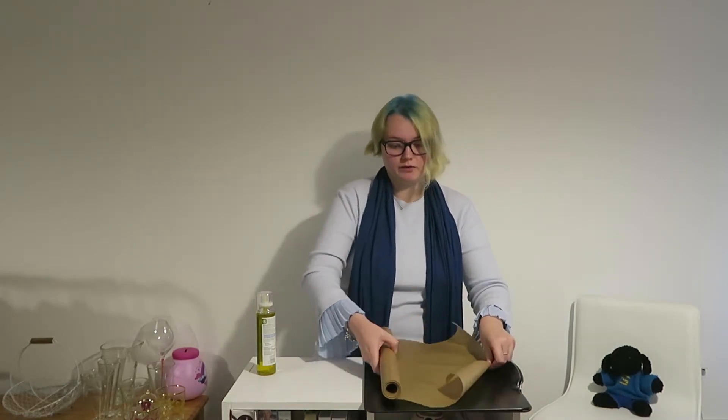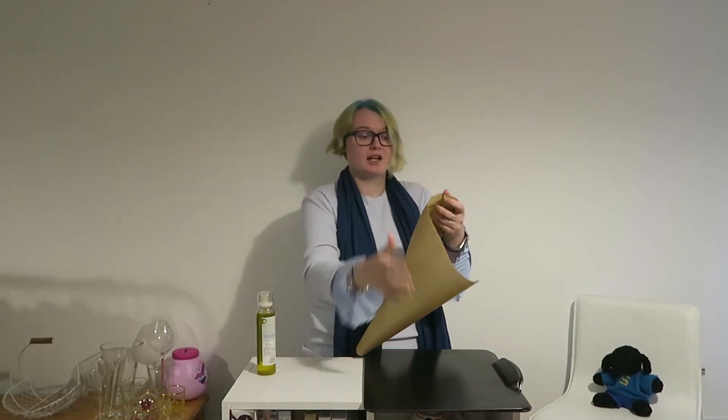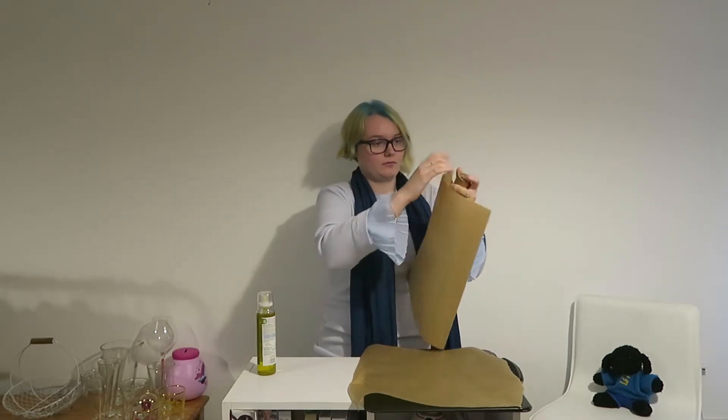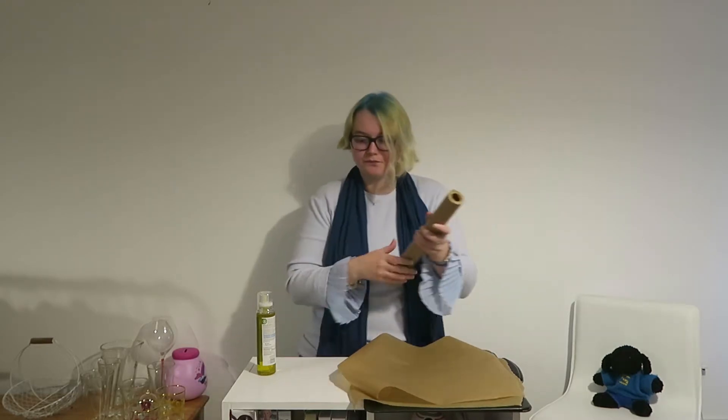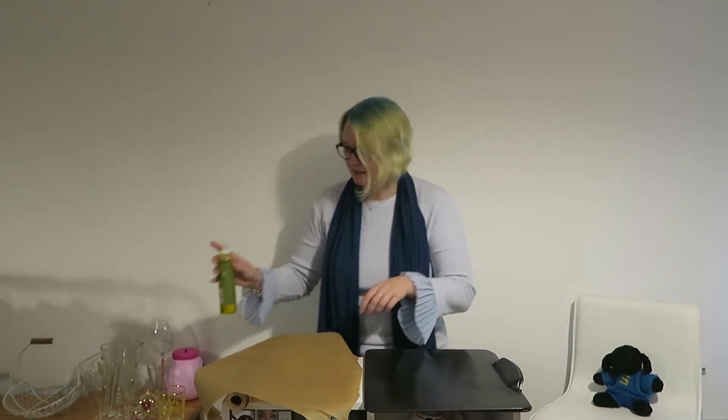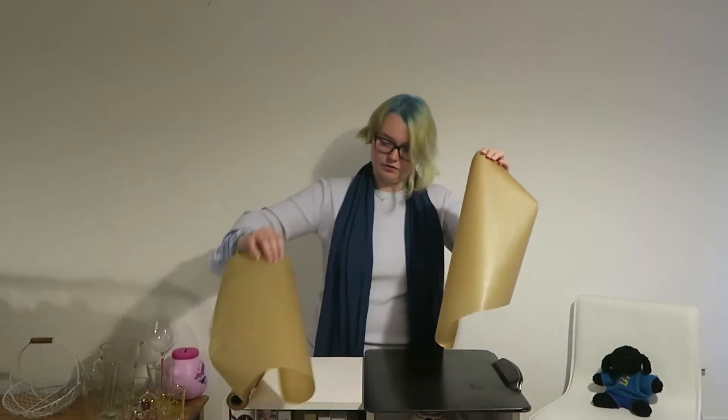Grab your two cookie sheets or baking trays, your spray oil and your baking paper. The first thing we're going to do is measure out how big our baking paper needs to be. Just move it along — you can use scissors if you want, but I'm just going to tear it. That's one — do the same with the next one. Now we're going to give our cookie sheets and baking paper a quick spritz of oil so it's easier for the baking paper to stay stuck down.